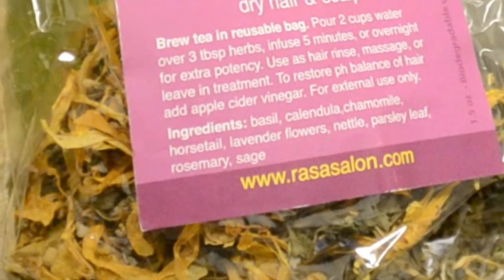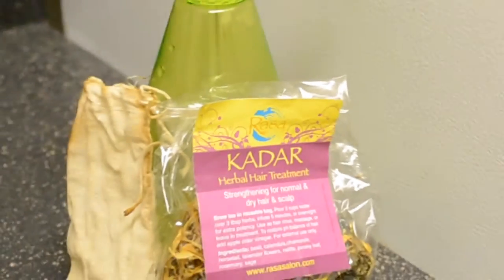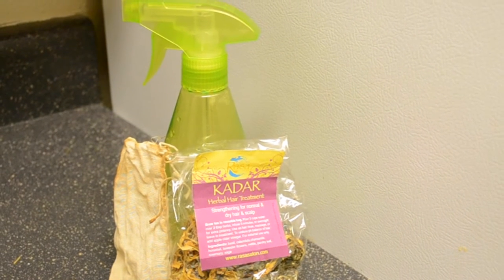The herbal tea mix has horsetail, nettle, chamomile, rosemary, sage, lavender flowers, and basil. I will post in the information box how those different ingredients affect the scalp and hair.